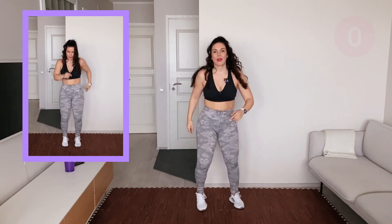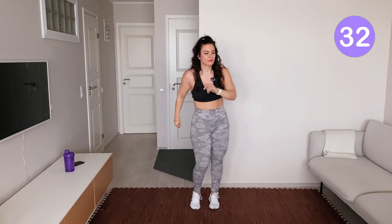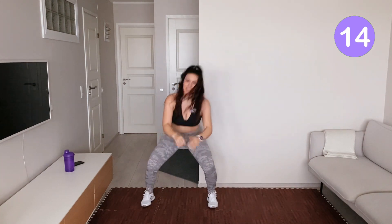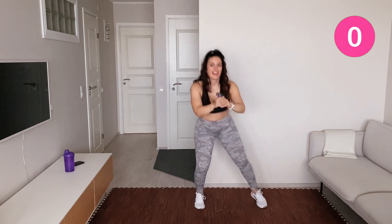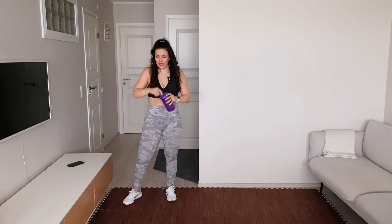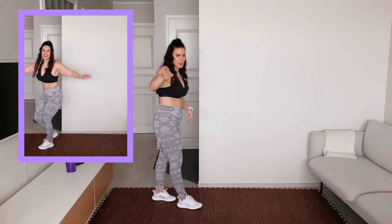Ready for the next move. Come on! Last one. Yes! Grab some water. Okay, start on your left leg — I'll do a mirror reflection to you.